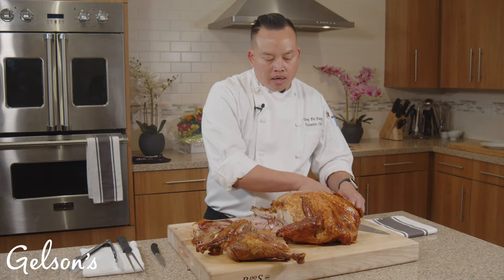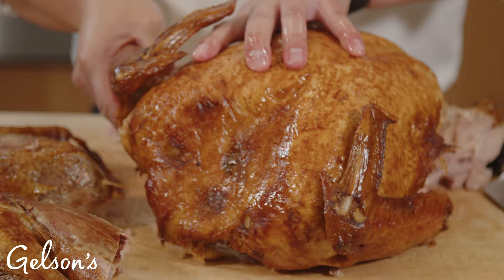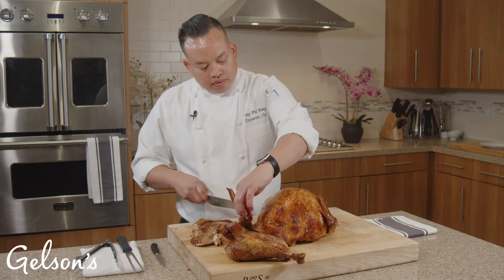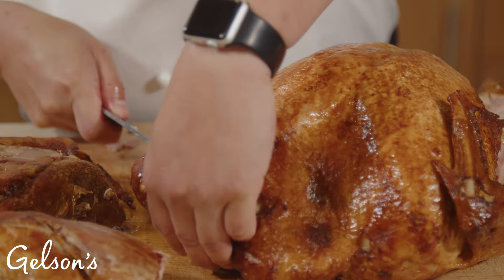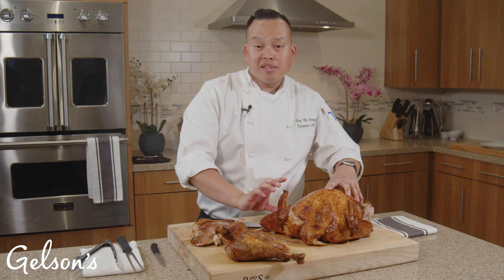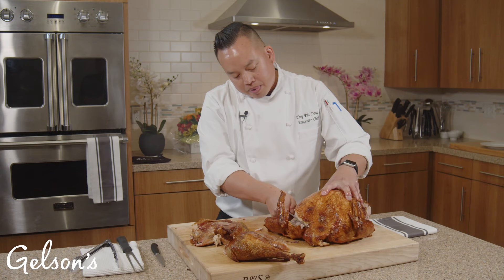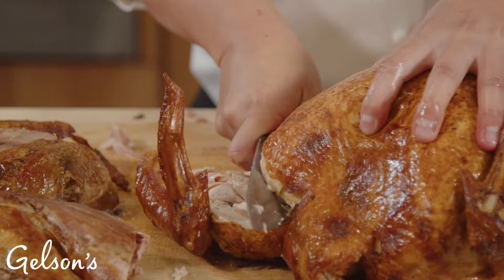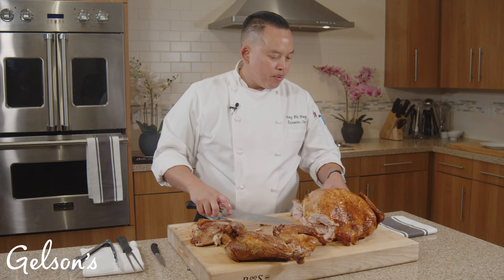The next thing we'll do is remove the wings. The easiest way is to pull it away from the joint — it's similar to the thigh. Feel for the joint and then cut along it. Don't worry if you miss it the first time; the more you cut into it, you can see where the joint is and separate it. We'll do the same thing with the other side.